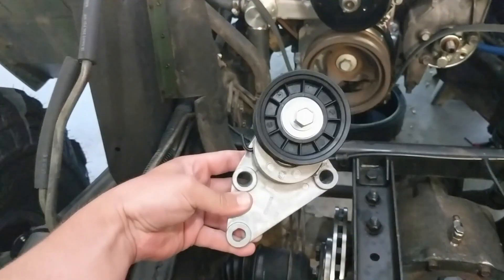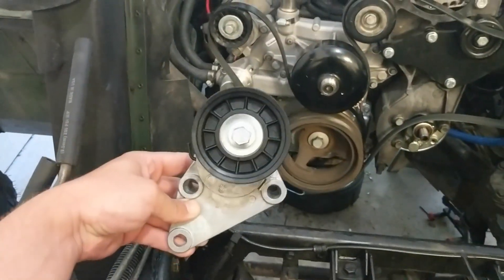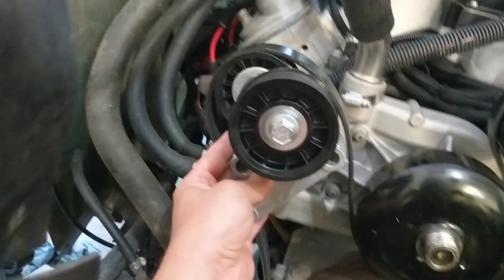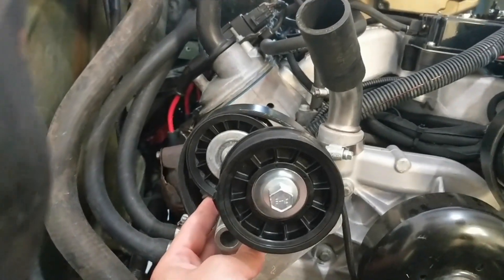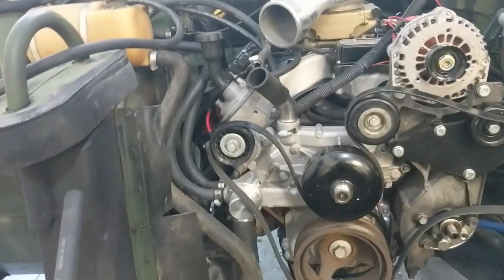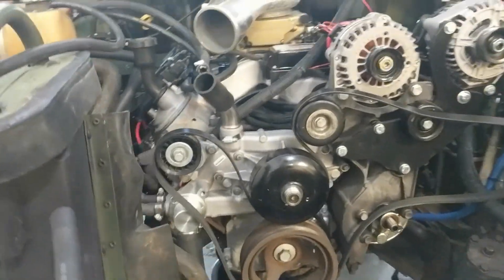I went ahead and bought this one — this is actually for an LQ9 pump — and you can kind of see that everything is moved over to the driver's side, not a ton, maybe not as much as we need, but I'm going to swap those out real quick and see.